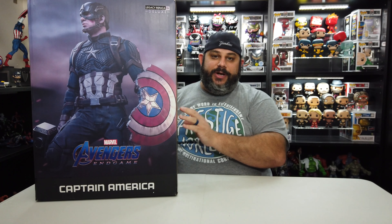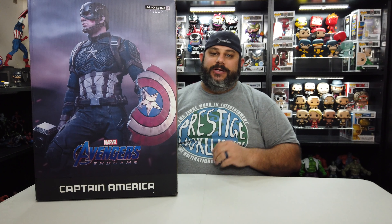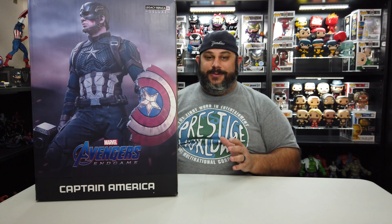They've got Mezco, NECA, Iron Studios, Sideshow, Hot Toys — you name it, they got it. Use the code MCE at checkout and you get five percent off. Thank you to Marcos and his team over at the Collector Zone, I always appreciate it.